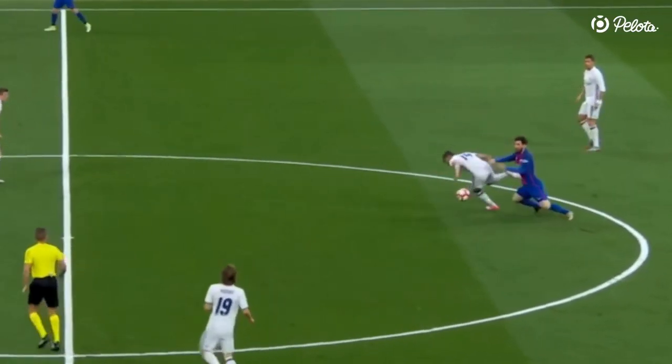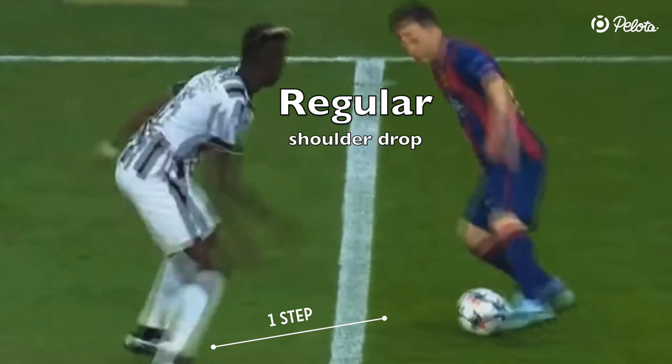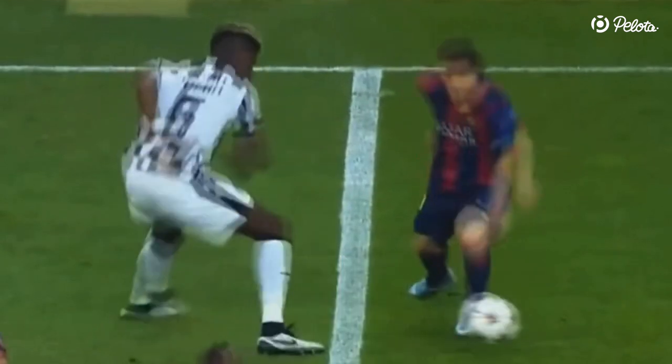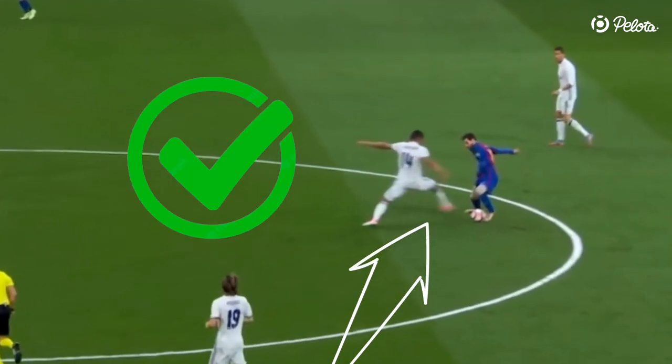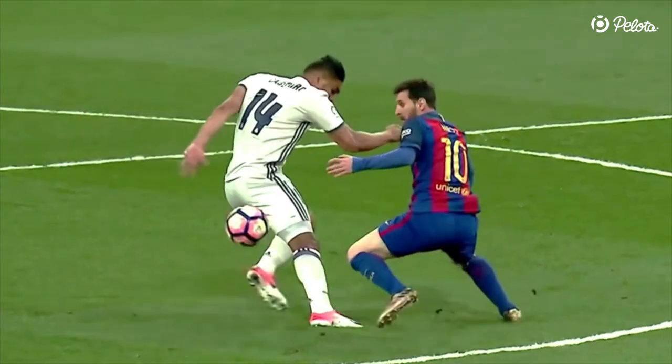Number 2: timing. Timing and anticipation are crucial if you want to master this skill. With a regular shoulder drop you have a bit more than one step of space, so that the defender can't reach the ball. But as soon as you see that the defender is within reach of the ball, you should opt for the chop to avoid loss of ball possession.